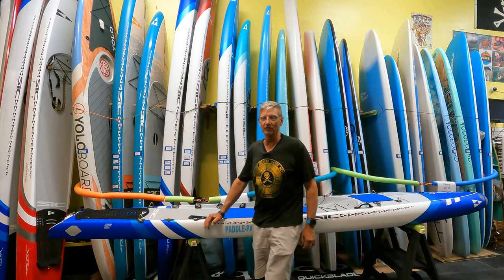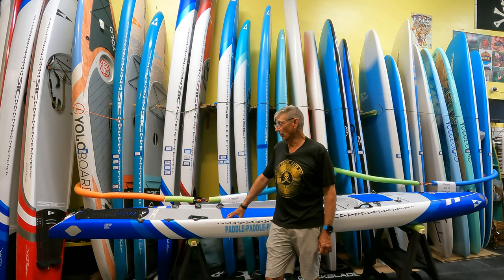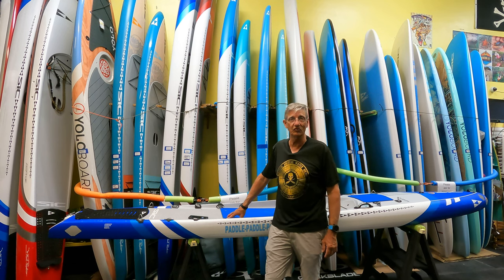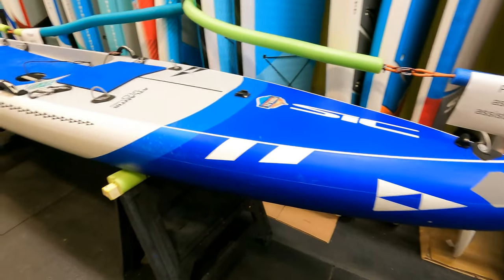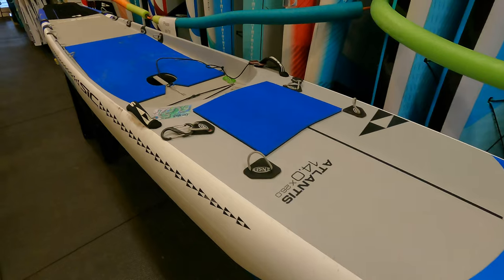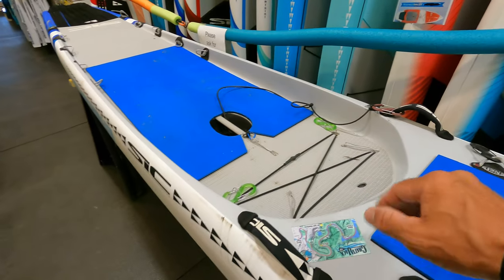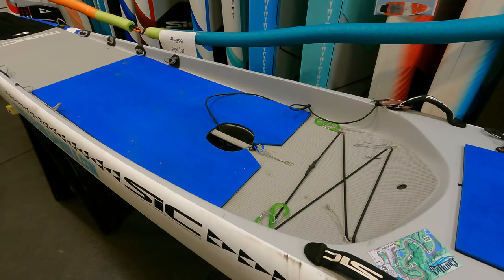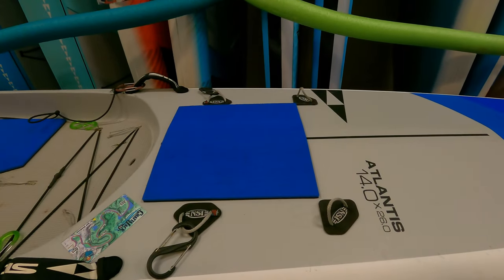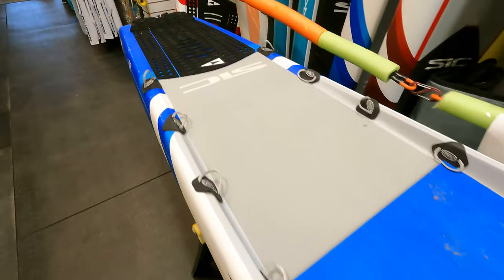This is the 2022 SIC Atlantis — actually it's a 2021 model but it's the same model for 2022. It's a 14 by 26 that I've customized. The Atlantis was really designed for rough water use and big ocean challenges. It's got a deeper drop deck than the RS does. We'll also do a comparison video between the RS and the Atlantis, but for this video we're just going over the modifications I made for my long distance racing.